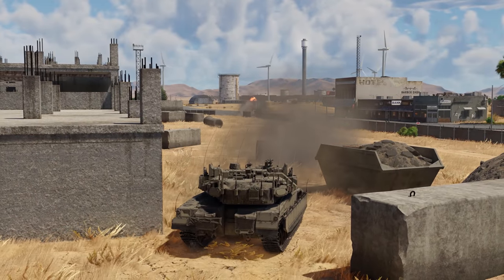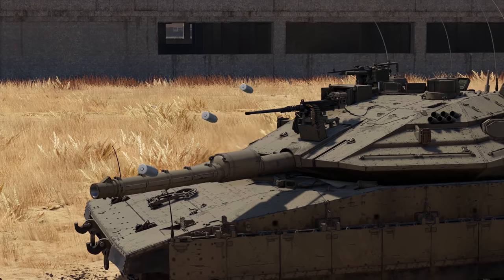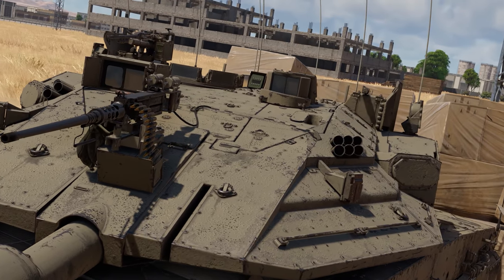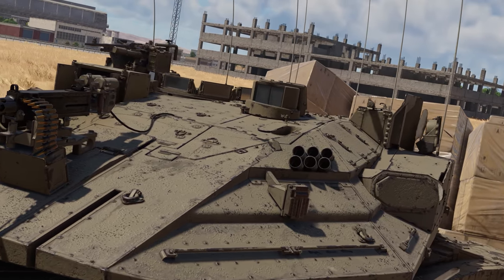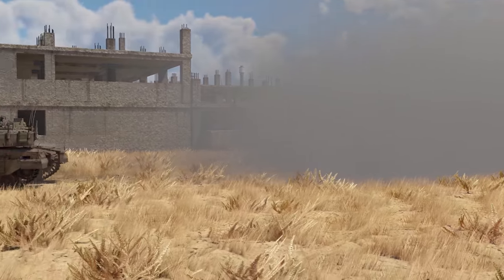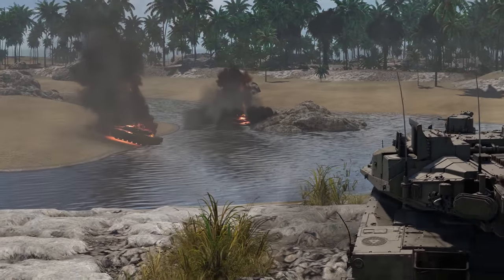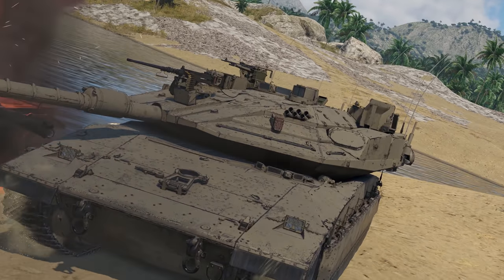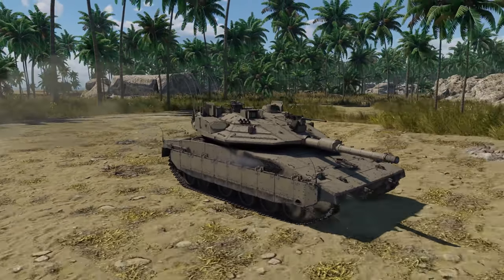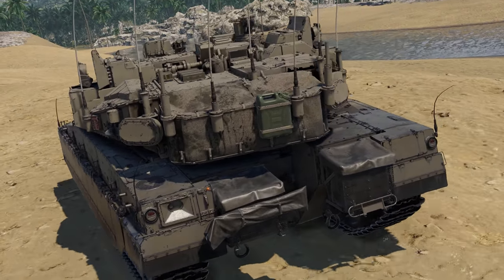The new Merkava also enjoys a variety of smoke-laying systems: 12 grenades on the turret, a mortar inside, and even the ESS — likely enough for even the hottest battles. Now its passive protection produces a mixed impression. On one hand, there's way more armor now. Composite screens and NERA elements are almost everywhere, except for maybe the rear.